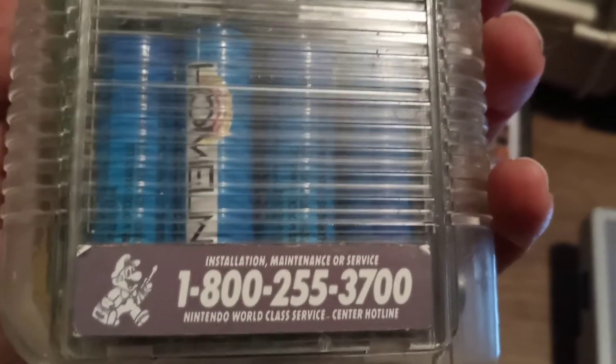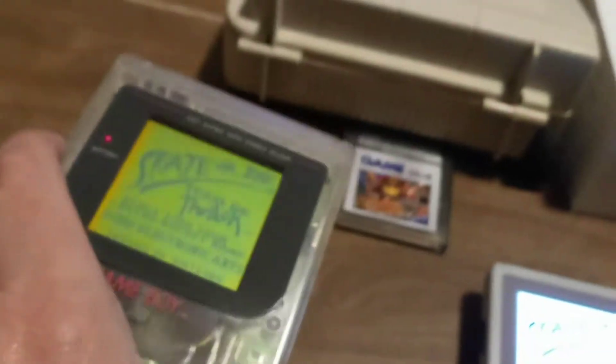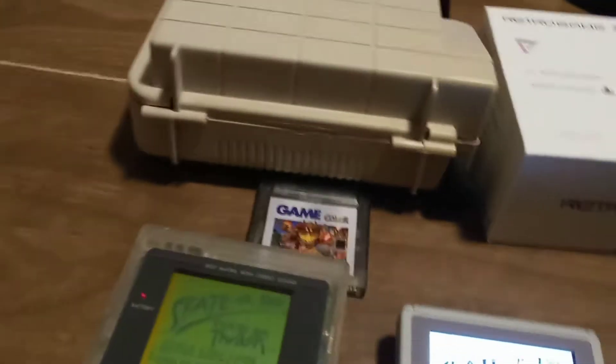1-800-255-3700 — that's still Nintendo's number. If you have an issue, you need to call them.